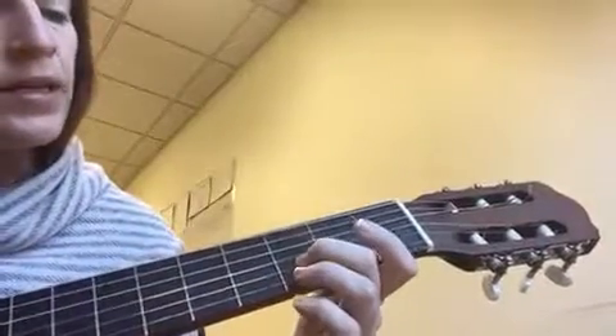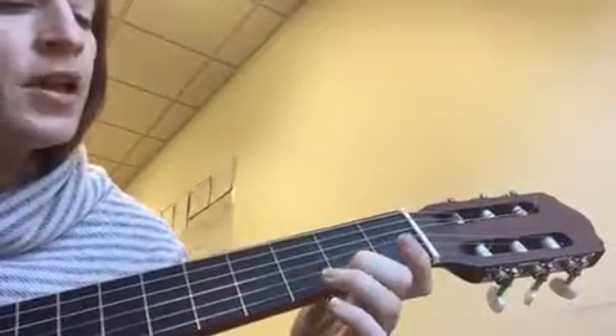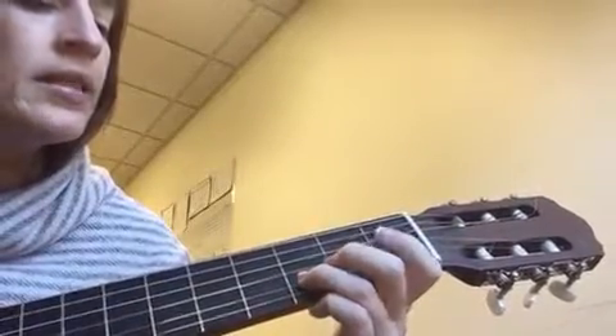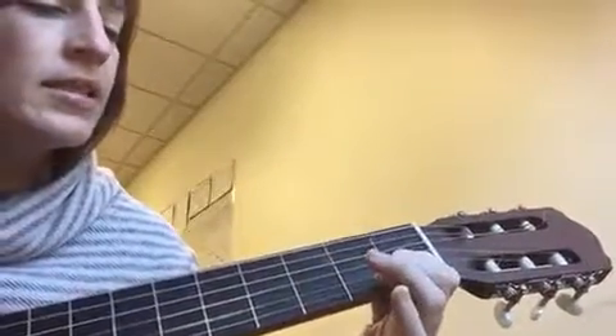Then we repeat the first phrase: D, G, F sharp, G, E. C, D, E, D, D. D, C, C, B.